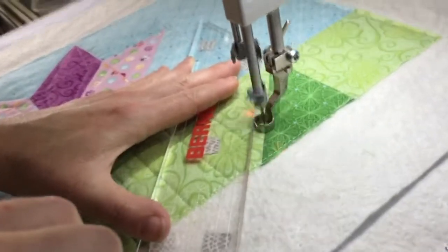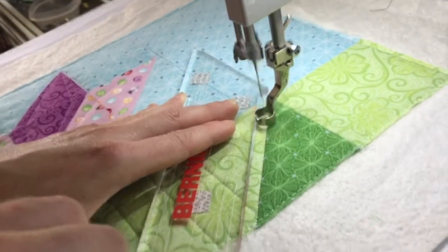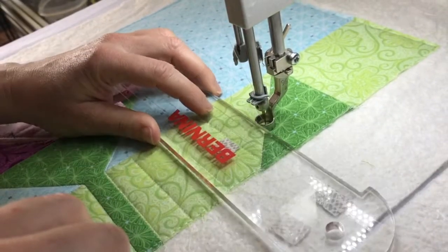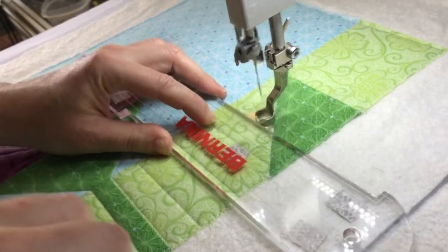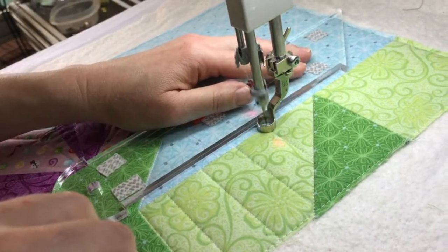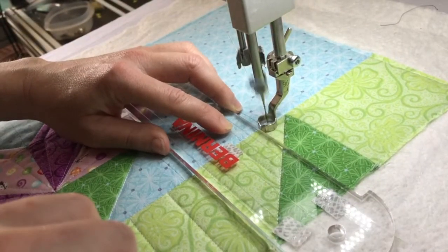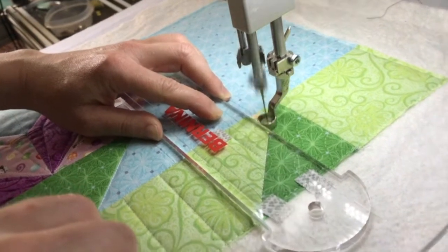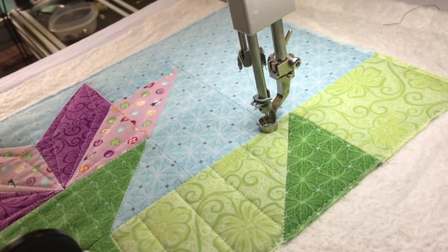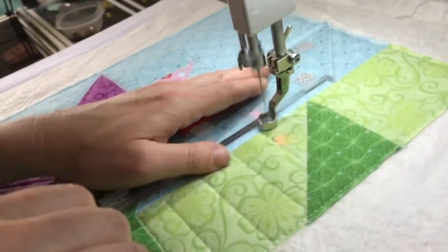I've already done the stitch in the ditch along the edge of the leaf, so I can travel over my previous stitching lines. The advantage of ruler work is really twofold: one, you don't have to rotate your quilt if you're on a domestic machine, and two, you don't have to do as much marking on your quilt top, which is always good.